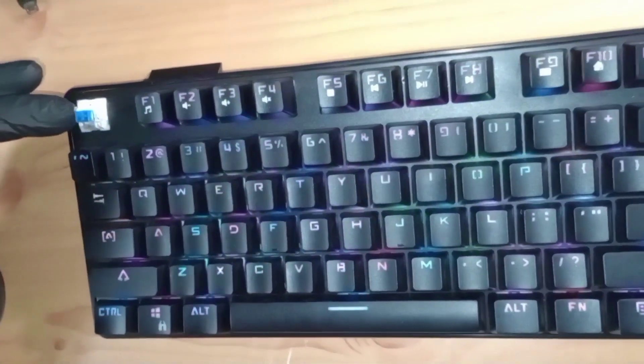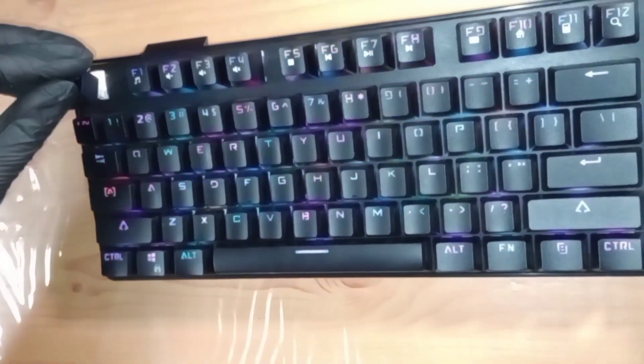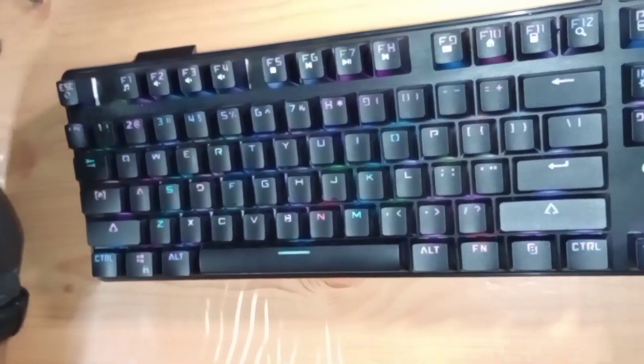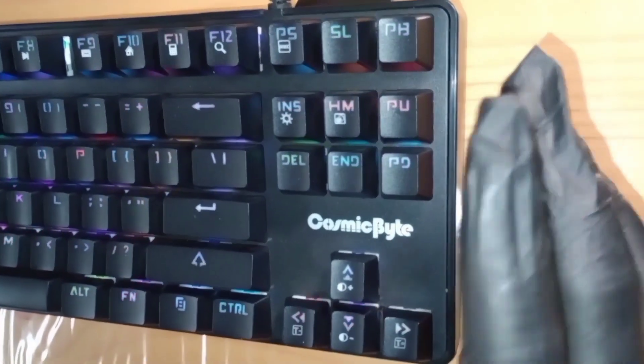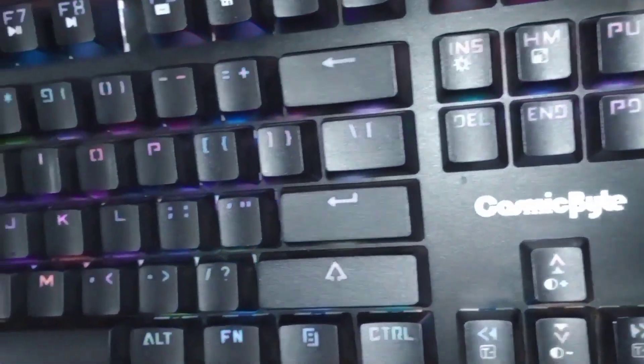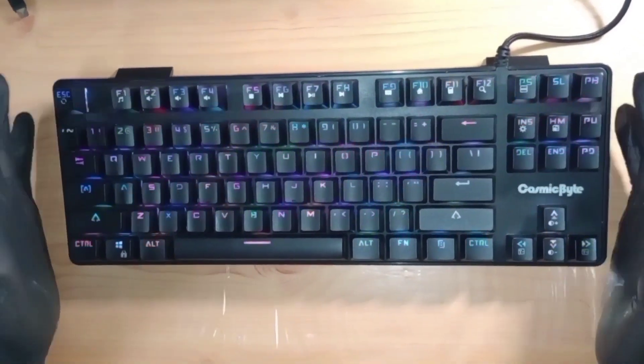Since this is a six-month review, I will be talking about the performance over the last six months and also cover other aspects from the full review for returning viewers. Let's begin with the layout — this is a TKL keyboard, which means Ten Key Less.